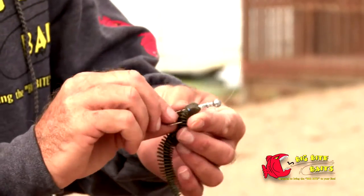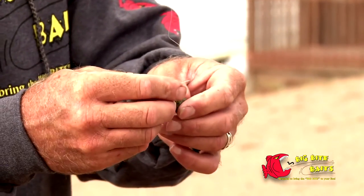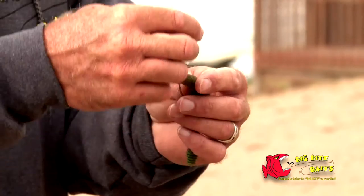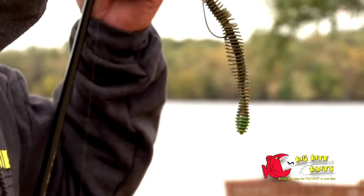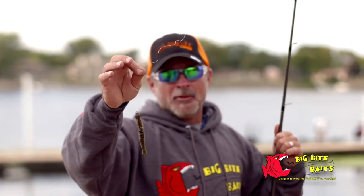This is tilapia color — it's my favorite. Just use whatever shaky head you like, run it through, and keep it straight. That's the most important thing, just like you do with your shaky head. Try it — it gives fish another look and it's a little bit bulkier for stained water. That's the Big Bite Coontail.